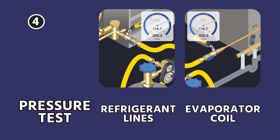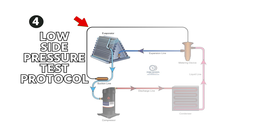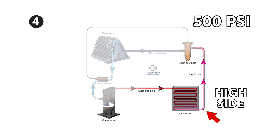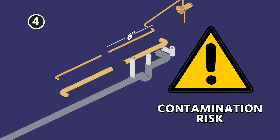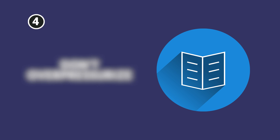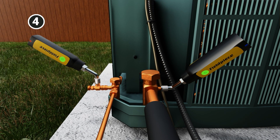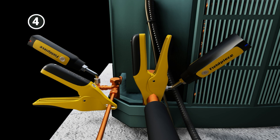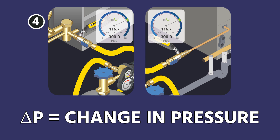I like to pinch off both sides and put a Schrader core in the evaporator side so you can pressurize each line individually and also pressurize the evaporator coil separately. You can pressure test both the refrigerant lines and the evaporator coil — I say 300 psi in this guide, but follow the low-side pressure test protocol on the evaporator coil. On the high side you could go up to 500 psi, but you don't want to go higher than that because you risk pushing nitrogen through your service valves and contaminating refrigerant in the condenser. Use a fine instrument like Field Piece Job Link probes to monitor delta P — change in pressure — over time, with one probe on each section.